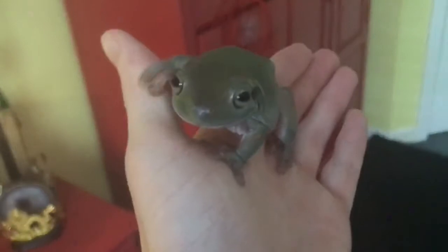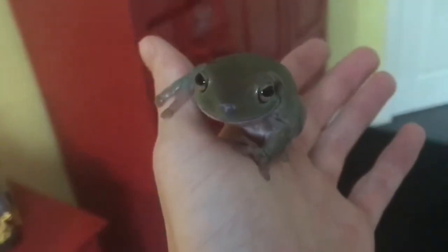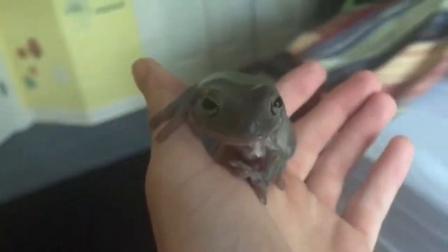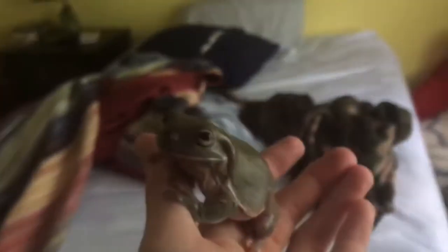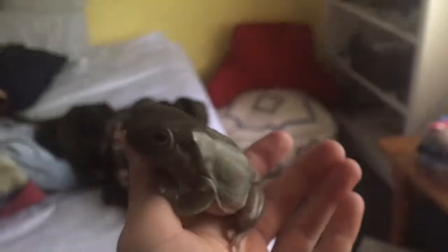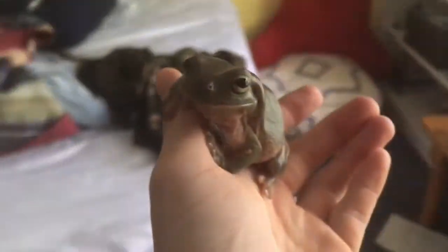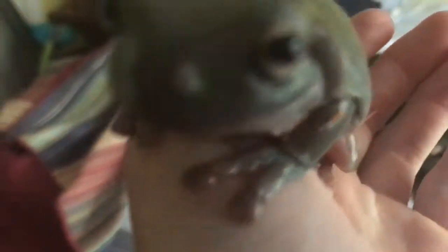Alright, congratulations guys. You've finally cleaned out your frog's cage. Now you can go on living your life like a normal human being. So that's pretty much it for this video. Thanks for watching. Next week's video is going to be how to clean a normal human being's room — still working on that one, though. It's going to require a lot of research, as you can probably tell. Alright, thanks for watching. Hope you enjoyed. See you around.